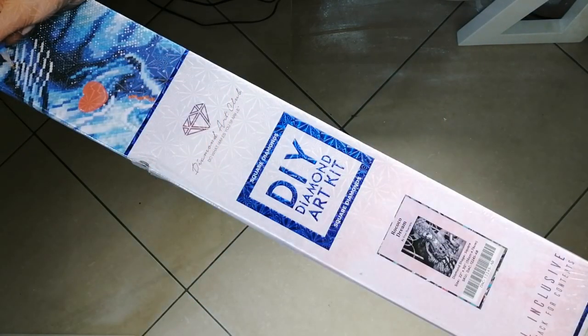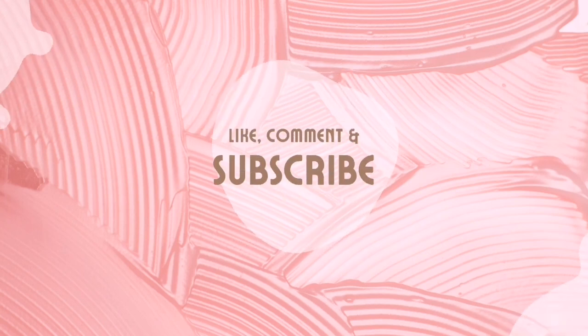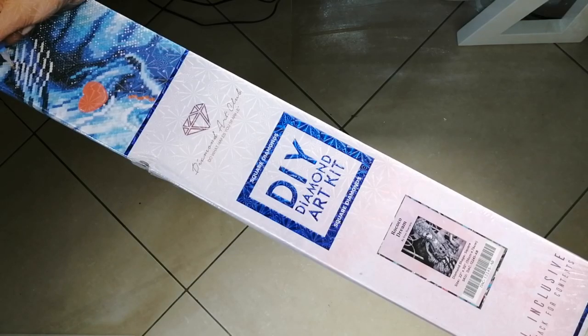Hello, hello gang! Kim here, and welcome back to my happy place. For today's video I'm going to be doing an unboxing of a kit that I've had in my stash for quite a while now — probably about two years.